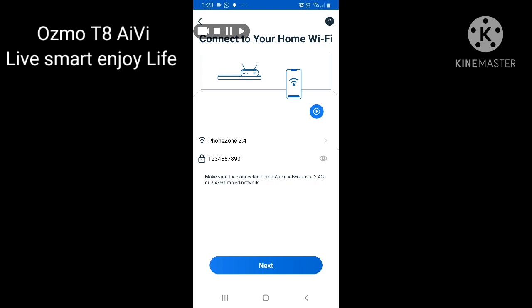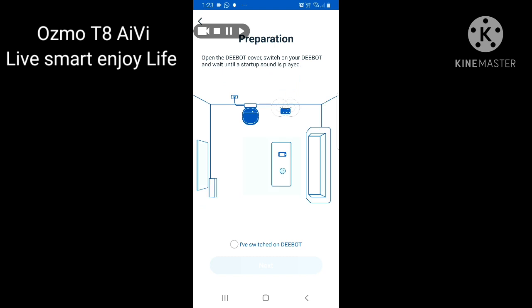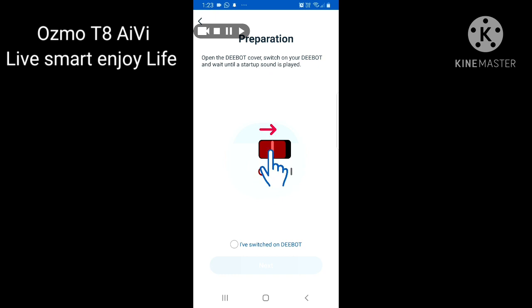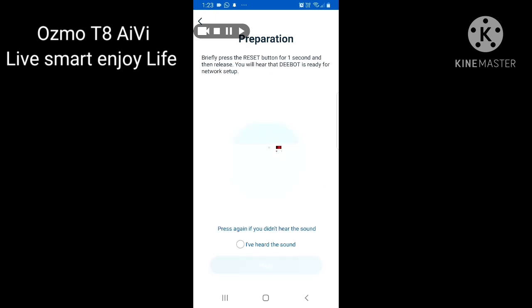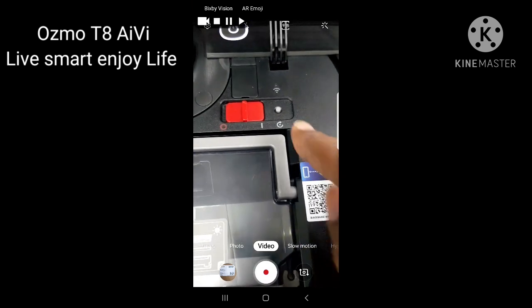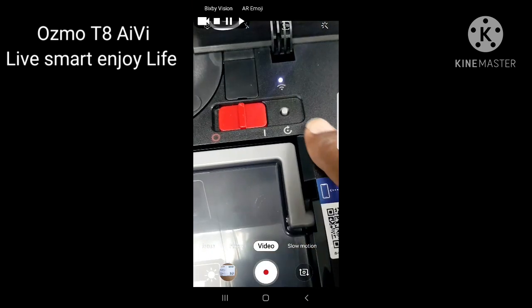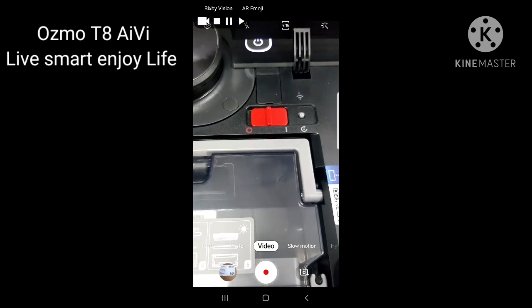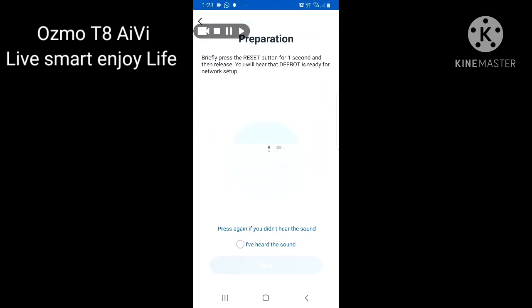Select 2.4GHz with your mobile app, then you can connect to Wi-Fi. Once you select it, enter your Wi-Fi password — I have already entered ours here. Click Next. The Deebot should already be switched on. After switching it on, click Next and they will ask you to press the reset button on the side. Press it for one second and then move forward. The Deebot is already on, so press this small reset button just once.